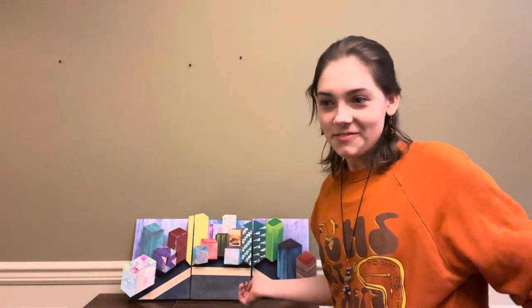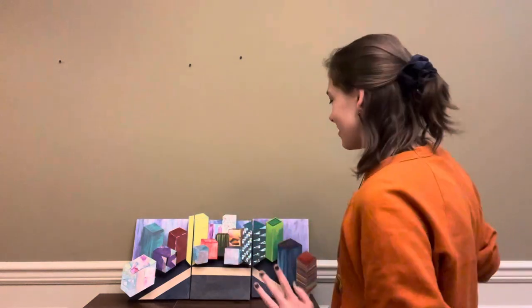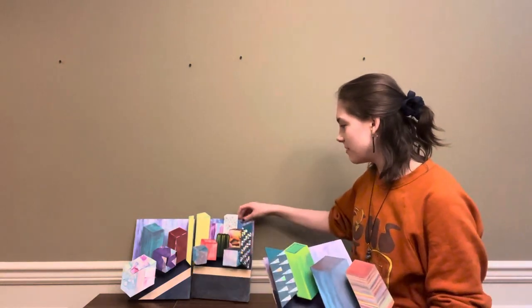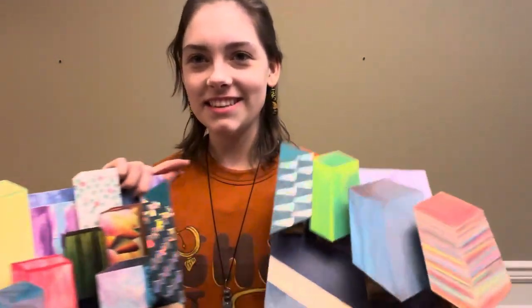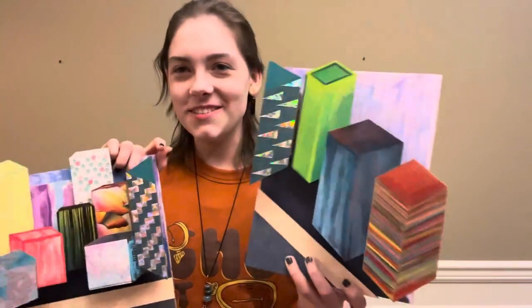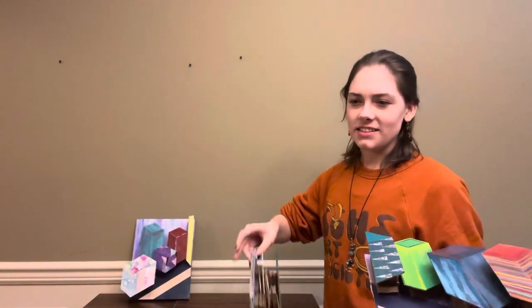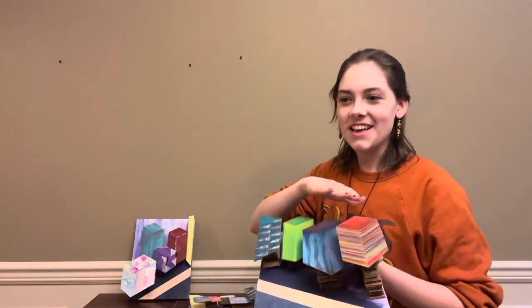My next piece is a mixed media triptych titled Electric Avenue. It's mostly collage and was inspired by a pop-up book style — it's dimensional and draws people in with the focal point. I use materials such as carnival tickets and scratch-off paper. I love that you can see the dimensional pieces popping out of the page. It's 26 by 11 inches, and it extends three and a half inches outward.